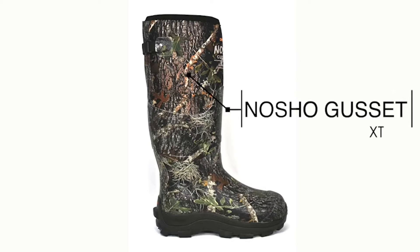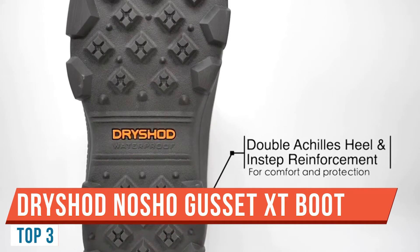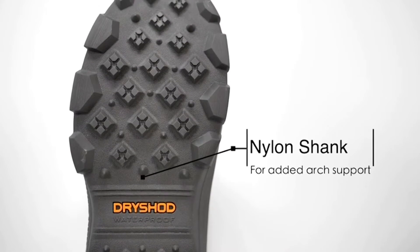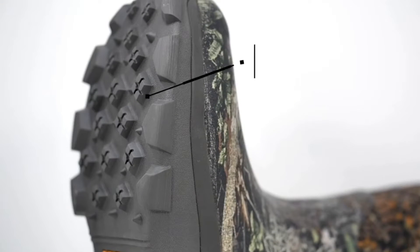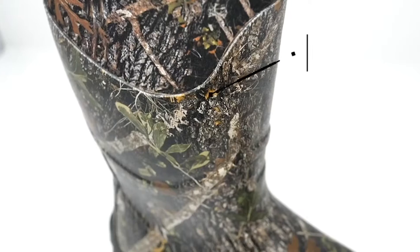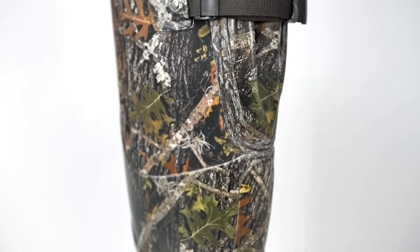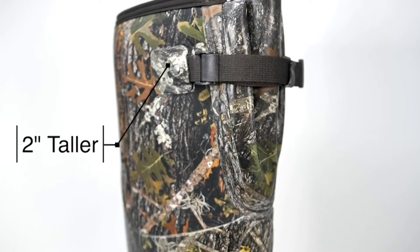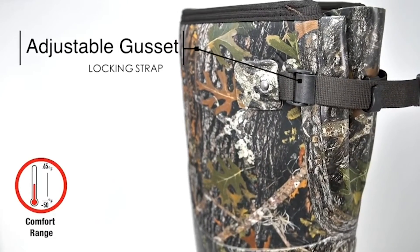Hey, Dave Chamberlain here. Today I want to talk about the Dry Shod No-Show Gusset hunting boots. I'll bring you in close, we'll take an up-close look at them, and go over some of the features and why I'm really excited to wear them this fall. So we're opening up the No-Show Gusset Ultra Hunt Camo Boot. They're 100% waterproof and feature a Hydro Coat water repellent coating — water rolls off and dries in seconds.